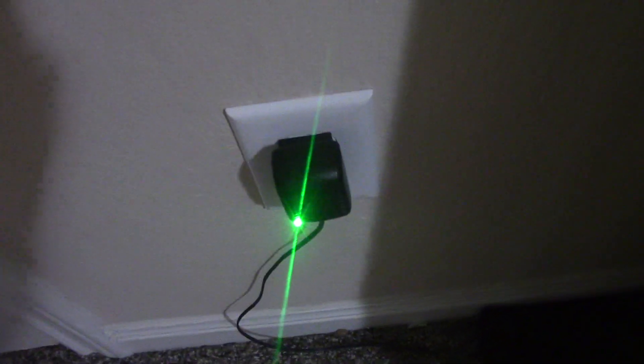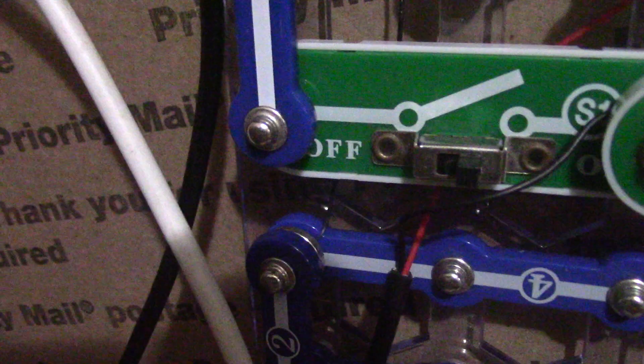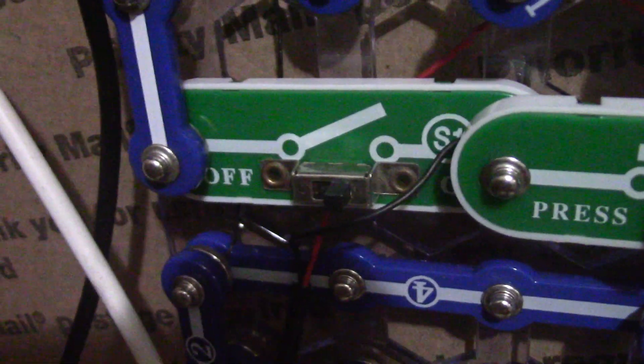Over here we have one power supply — the other power supply is gone because the trouble system needs maintenance. The trouble detection feature is disabled on this panel. I've also made a change to the panel: I added a switch so I can use it to make silent walk tests or walk tests.